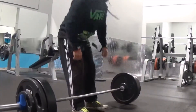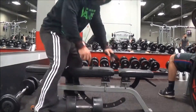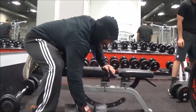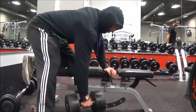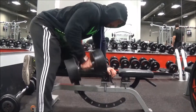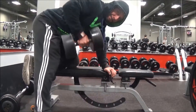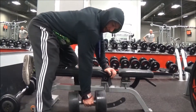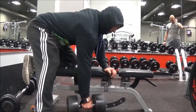Next up was seated rows. For this one it's four sets and they're pause sets — not too heavy weight. I pause at the bottom, bring it up, and pause at the top. I haven't done pause sets in ages and I think it will activate muscle fibers that a lot of us don't use, because we tend to swing the weight.